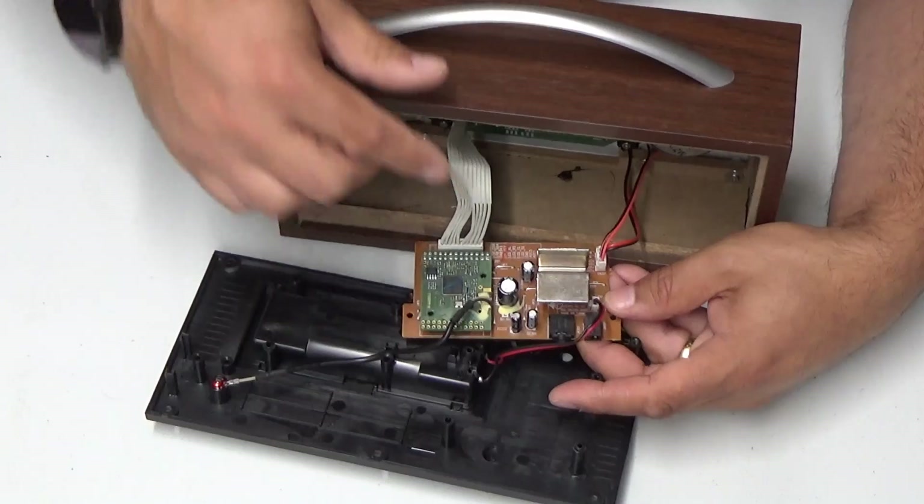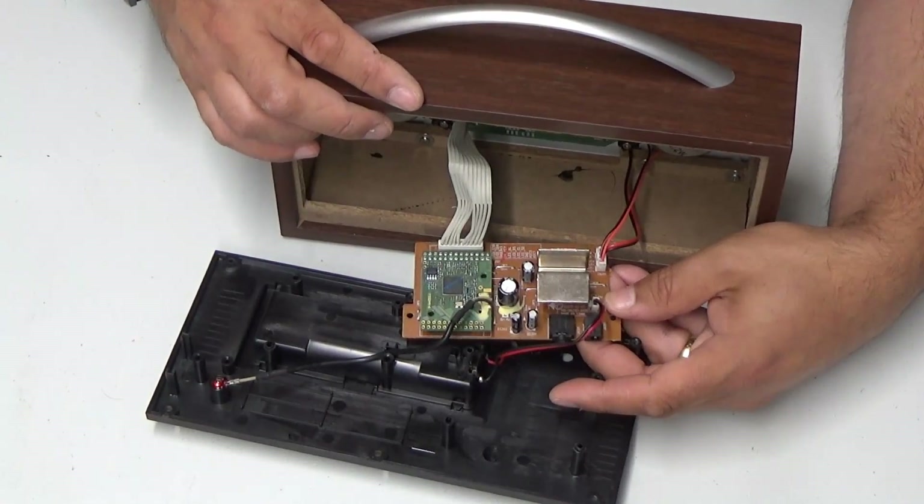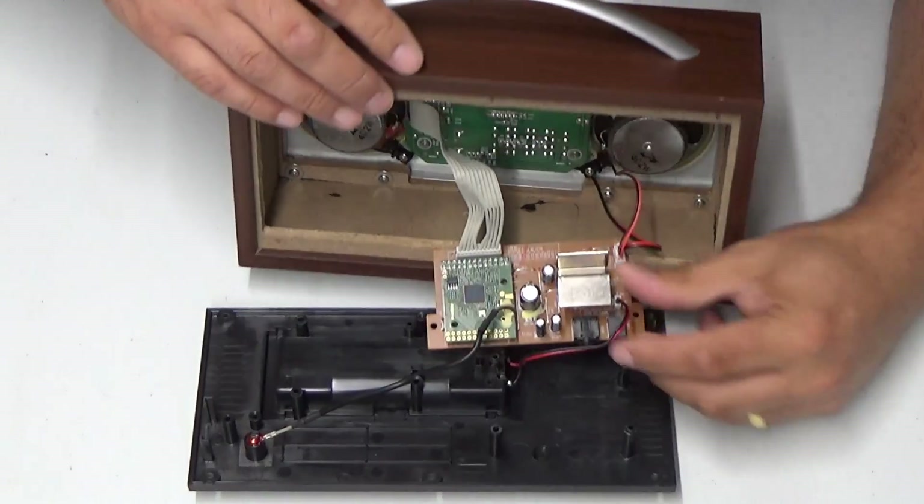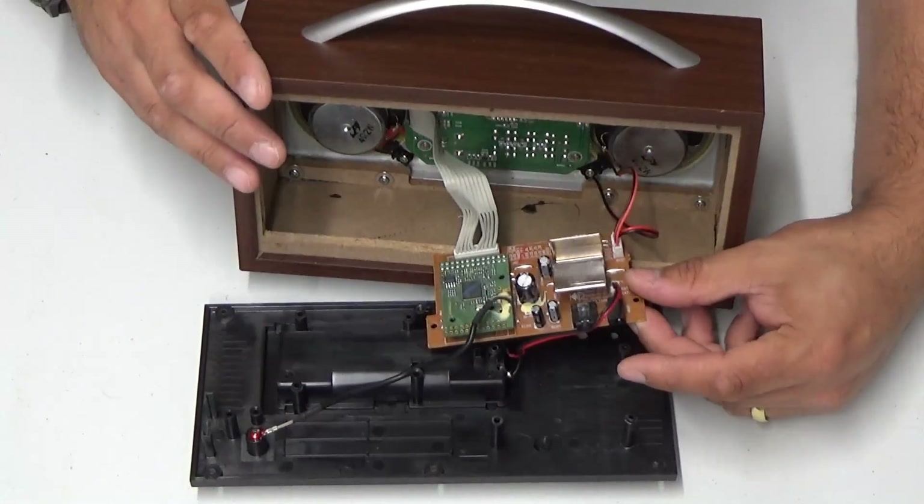So anyway, when you turn it on, it quite literally goes... like that. Sounds like a Harley-Davidson driving by. Let's get in here and replace these capacitors.